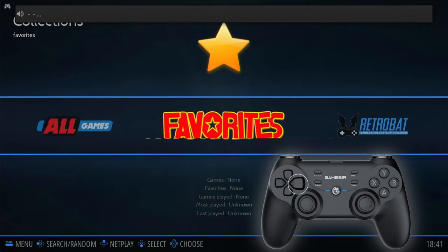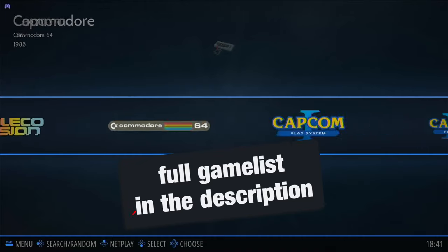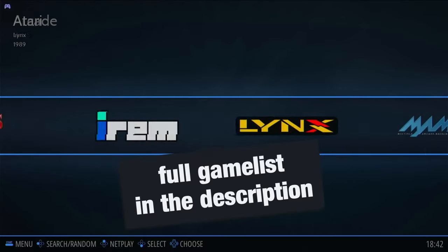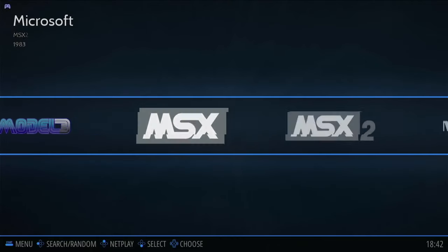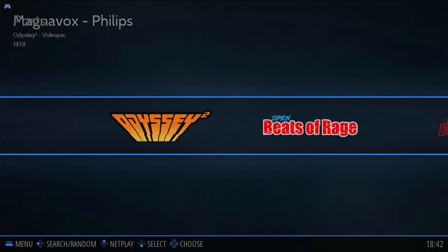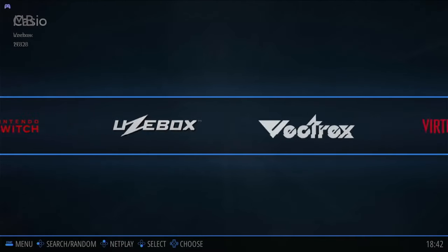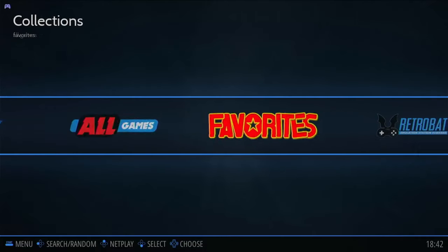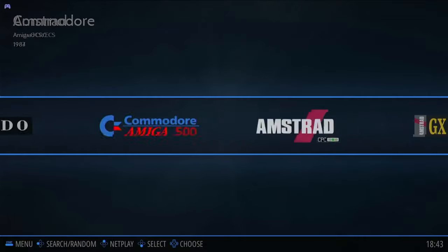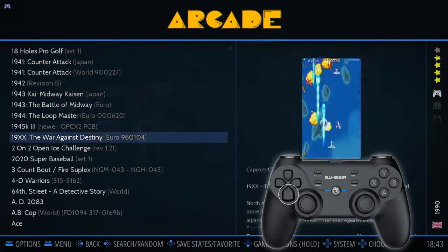Let's scroll through the emulator list and check out what systems are supported: Arcade, Atari, ColecoVision, C64, Capcom 1/2/3, Dreamcast, Game & Watch, Game Boy, Game Boy Advance, GameCube, Sega Genesis, Atari Lynx, Neo Geo, N64, NES, PS1, PS2, PS3, PSP, Super Nintendo, Nintendo Switch, Wii, Wii U, WonderSwan, and Sinclair ZX Spectrum, among others. You can enter a system by pressing A and browse game box art and preview videos.